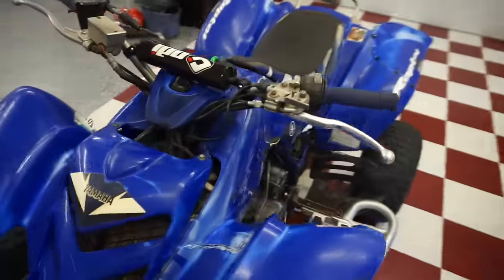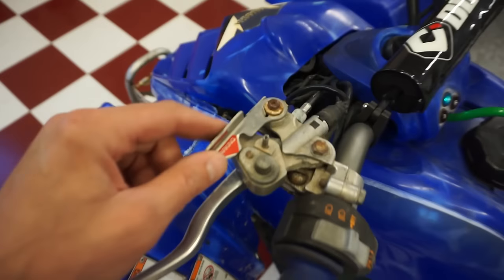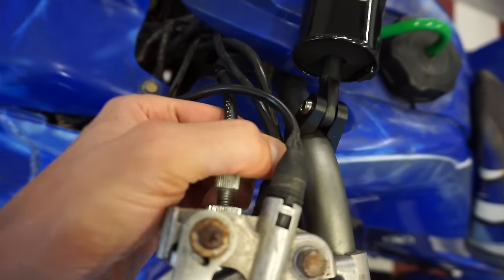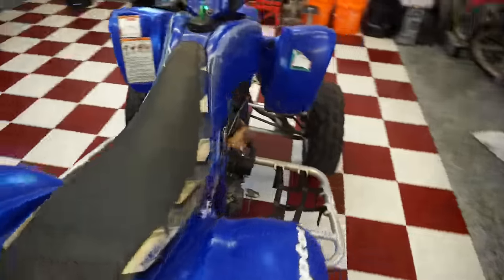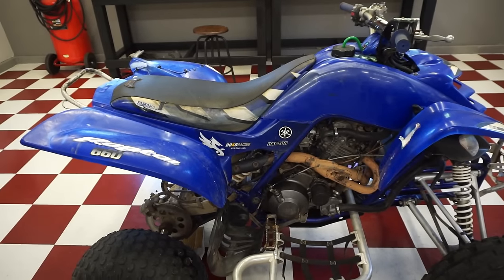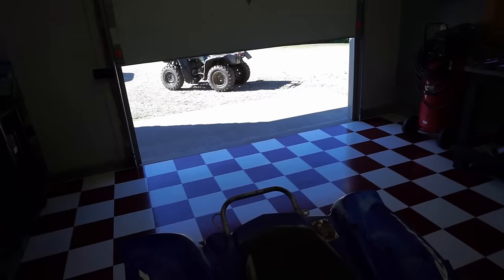There are a couple of sensors on here: a parking brake sensor, a clutch sensor, and a reverse sensor. There's also a sensor for the rev limiter on the CDI, and he said he tried to bypass that already.